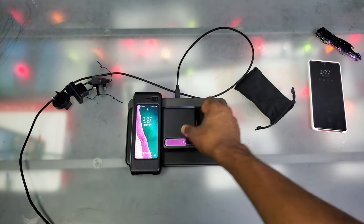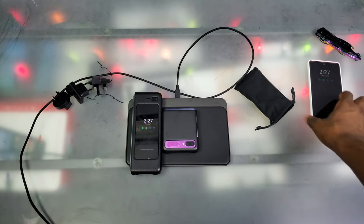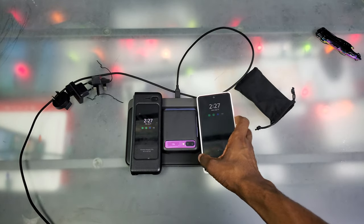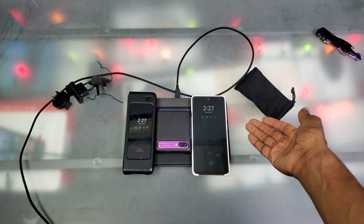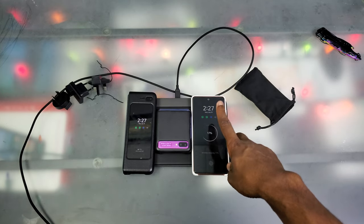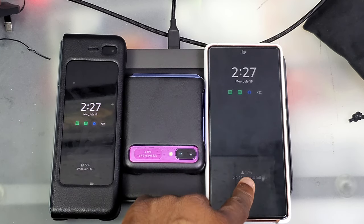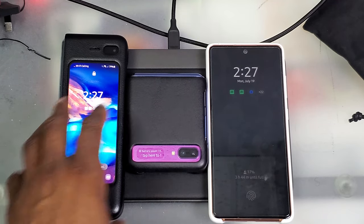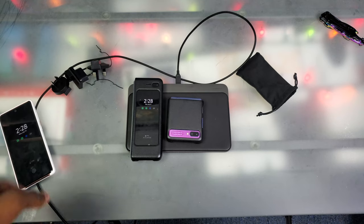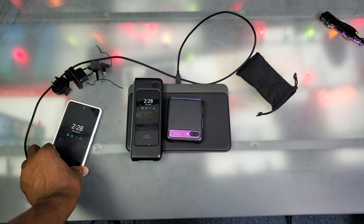Now let's put our Galaxy Z Flip on here and it starts charging right away. Then we go ahead and put the Galaxy S20 FE on and — there we go — everything is charging. We got a lightning bolt on that one, a lightning bolt there, and a lightning bolt there. According to the phones though, these are showing standard wireless charging, not fast wireless charging — I think they might be splitting power between three devices.